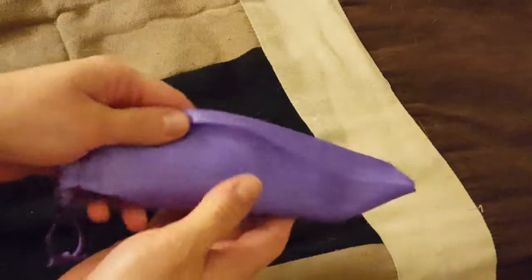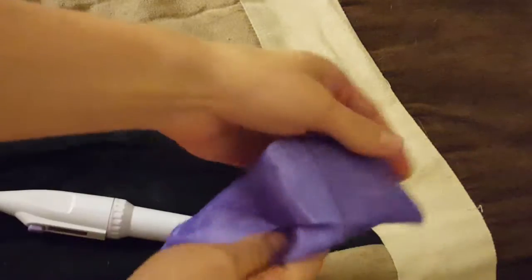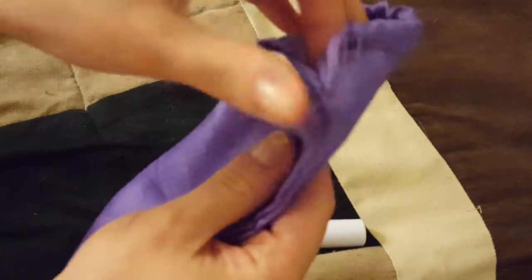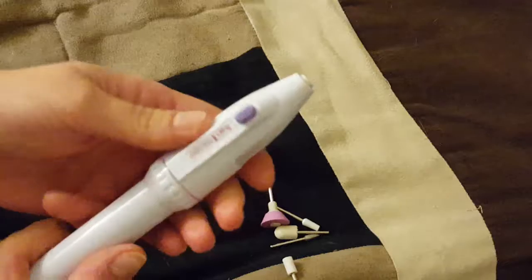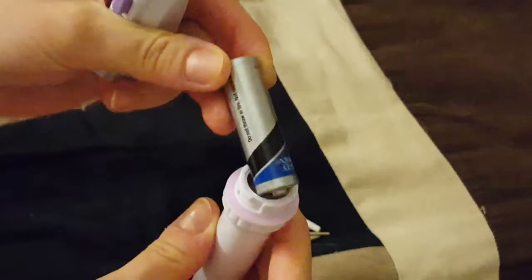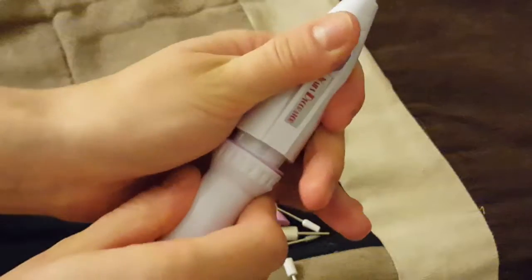Hey guys, today I'd like to review the battery powered nail filer. It comes in this bag, which is already kind of falling apart — really crappy bag. Inside, I had to put in two AA batteries, and you just close it up like that. Here is where all the inserts go.